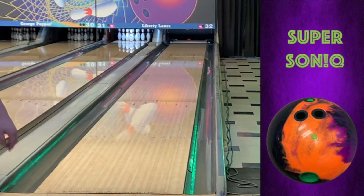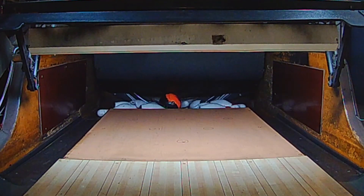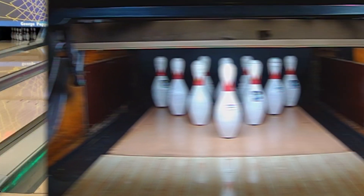For me, the original Sonic is one of the strongest balls I have ever thrown. Believe it or not, the Supersonic is stronger — if that was even possible. It's literally hook in a box.